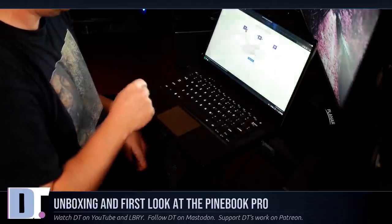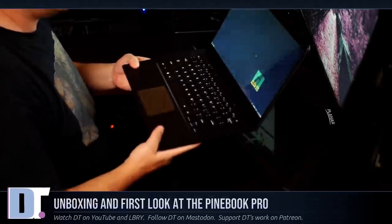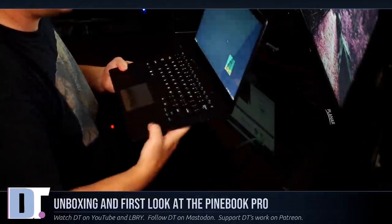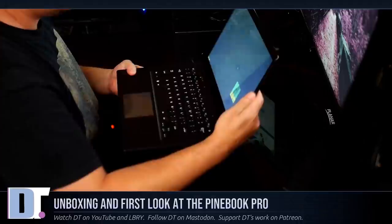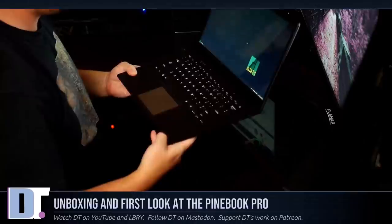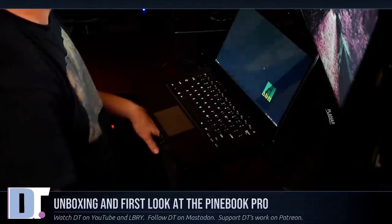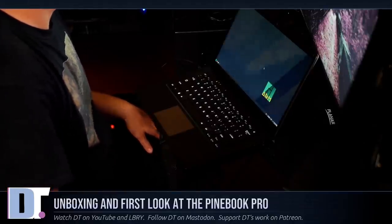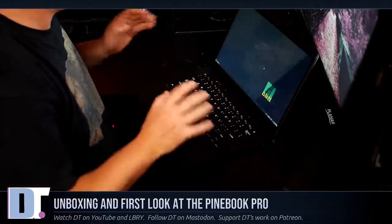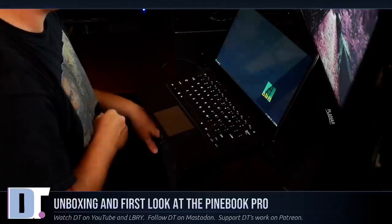Just from my initial unboxing and first look, I think I'm going to be happy with this laptop. I can't stress enough - for a $200 laptop, this thing feels sturdy. It doesn't feel cheap or plasticky. The backing feels like it's metal - I think it's aluminum. It's well built for a $200 laptop. I'm actually really surprised. I thought when I got this it might end up looking like just a cheap toy, but I think I could do real work on this.